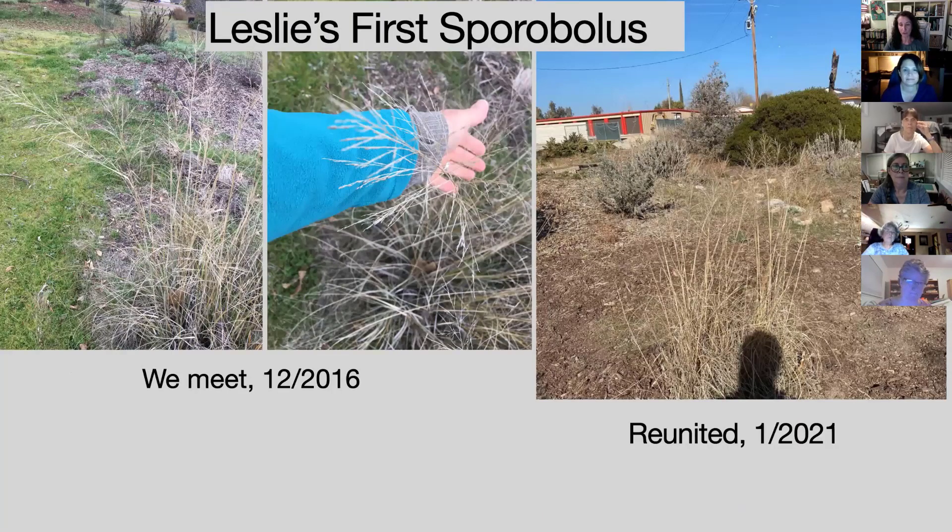This is the story of how I first saw Sporobolus — 2016, in the demonstration garden at Intermountain Nursery in December. I was like, what is this? Because it's a grass but look at that bloom — I'm from Miami and it almost looks like a tropical bloom. Bonnie told me that was Sporobolus, which I could never find after that. Then finally this year in January I went back and found that original Sporobolus still there, with a much larger clump. I just thought I would share that part of the love story.